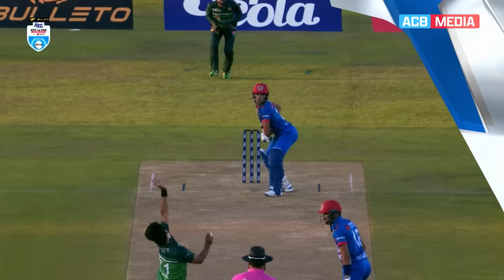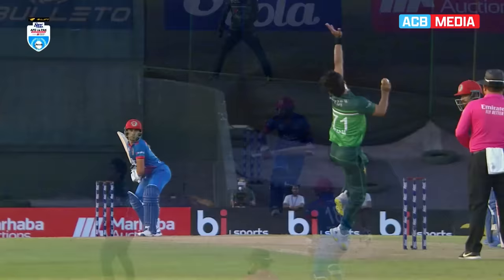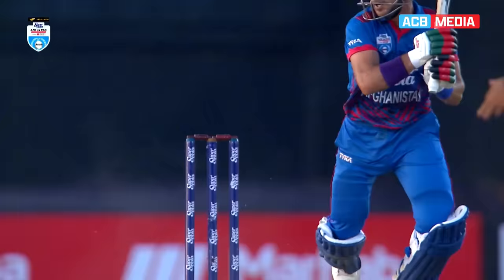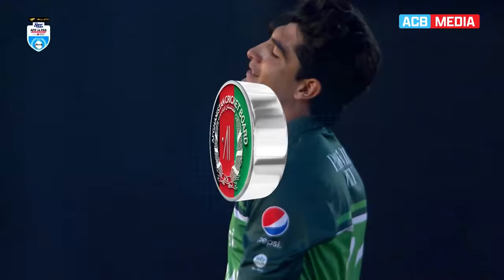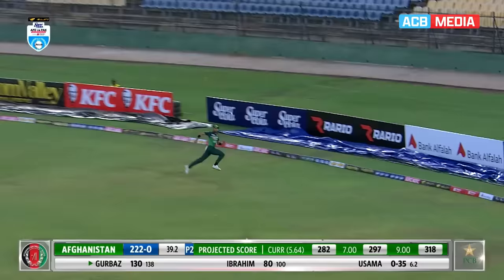He gave himself some room, wanting to bisect that gap through extra cover and mid-off, and perfectly did so. Nasim Shah going full into reverse swing, but a batsman who has scored a hundred is not going to miss out on that opportunity — smart batting. There is that slot — sweep gets it past the man at deep fine, Shadab could only watch it sail across, one bounce over the fence.